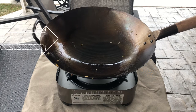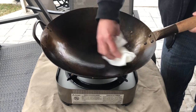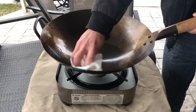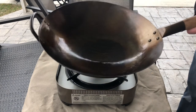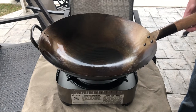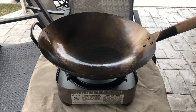The first thing you're going to want to do is wipe out the excess oil and any food that's left in the pan and just discard that. At this point you want to get the heat on so that you can get every little bit of excess oil out of the pan before you start to season it up.